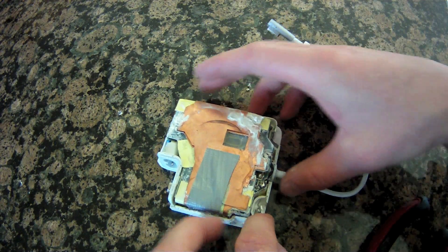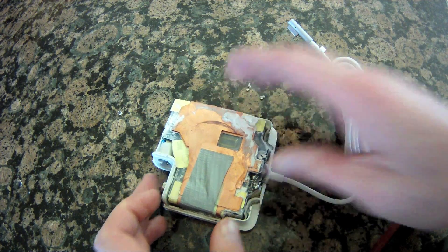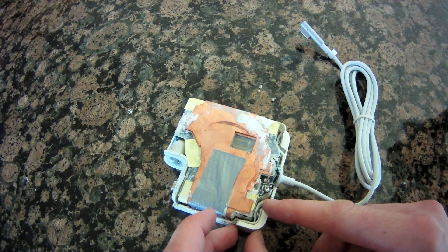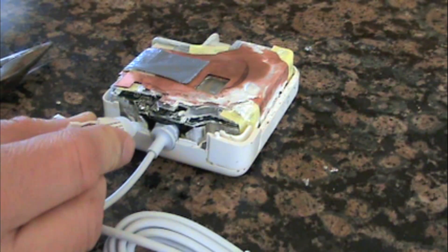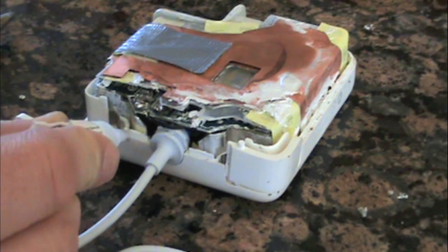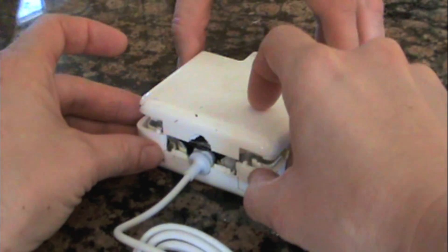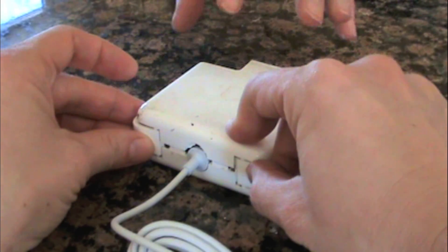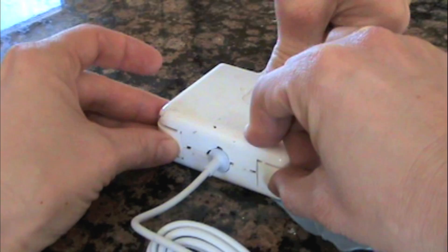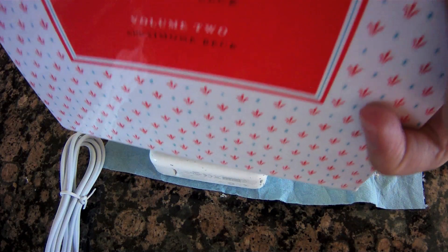Once you've verified that it's working correctly, put the springs for the cord wrap brackets into the little groove, then push them into place with a little bit of pressure. Set the cord wrap brackets into place, then carefully apply super glue all the way around the edges except for on the cord wrap brackets. It helps to have an extra set of hands as you set the cover back on top. Take your time and carefully press it down into place, making sure that you don't super glue your fingers together. Give it a few good taps to make sure it's seated all the way, then set something heavy on top of it until the glue sets.